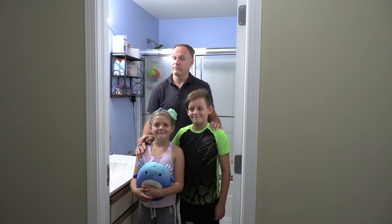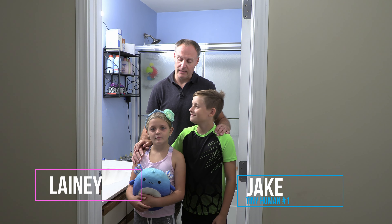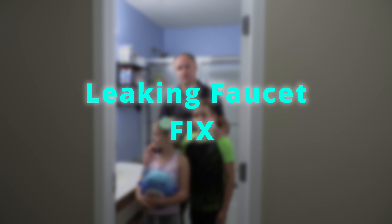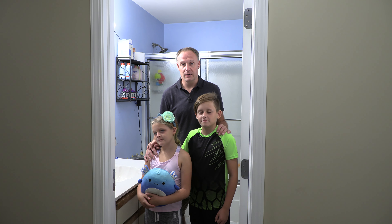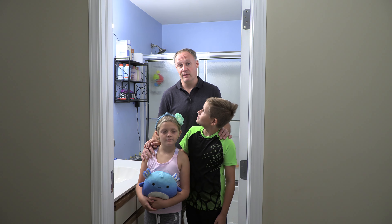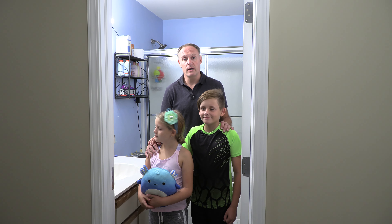Hey guys, welcome to another episode of Tinkering with Tiny Humans. Thankfully, I have both tiny humans today, Jake and Lainey, and today we're going to show you what to do if you have a leaking delta faucet. Many of the features will be common to any two-handle faucet, but the stems, seals, and disassembly procedure will definitely match up if you have a delta faucet made fairly recently.